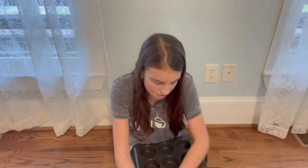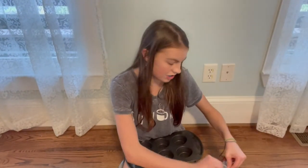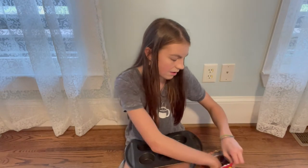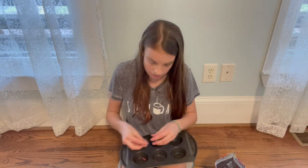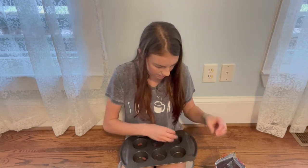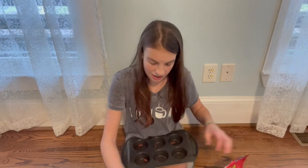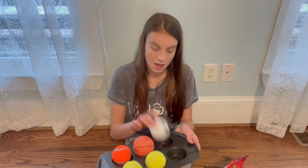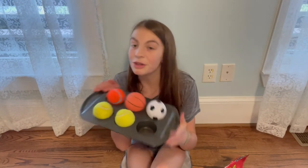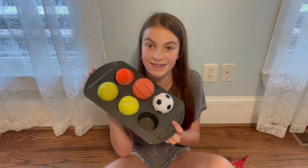You're going to place the balls and put little treats underneath. I have these treats and you can kind of break them in half. Placing them in the little muffin pans, and then place the tennis balls on top. Now I'm going to show you my dog's reaction to this hack.